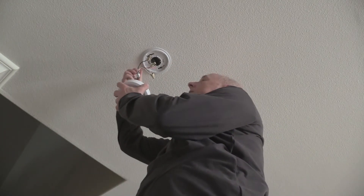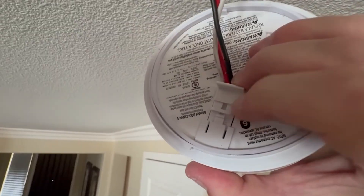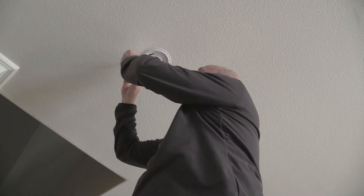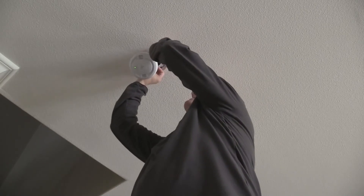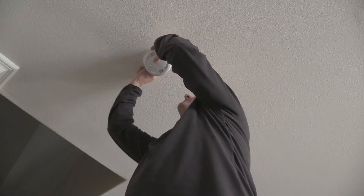We're just going to take our new connector and slide it into the connector slot. Make sure you hear it snap into place and you are good to go. The final step is to push all of our wires up into the housing — make sure they're out of the way. Careful not to pull any of the wires away from their twist nuts.